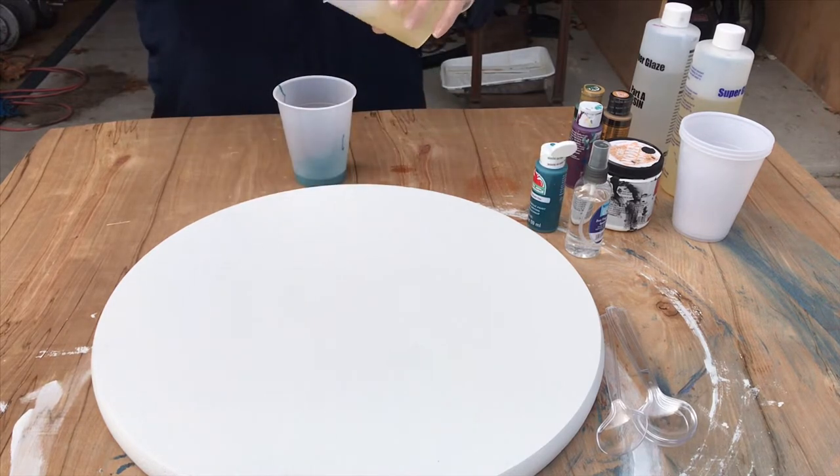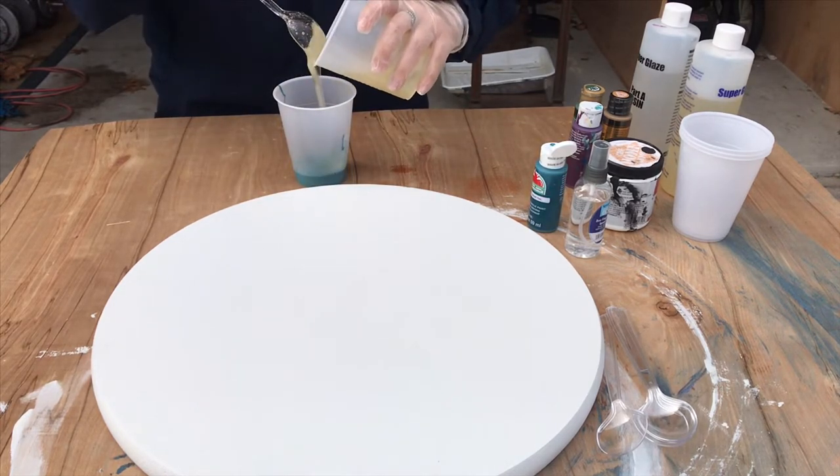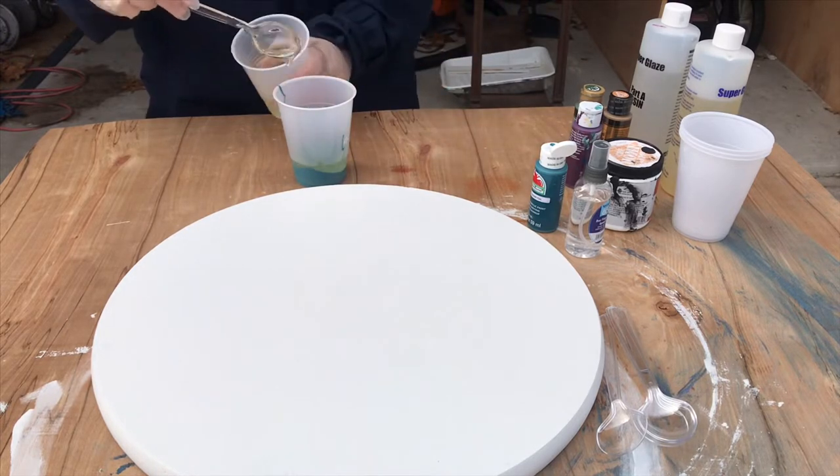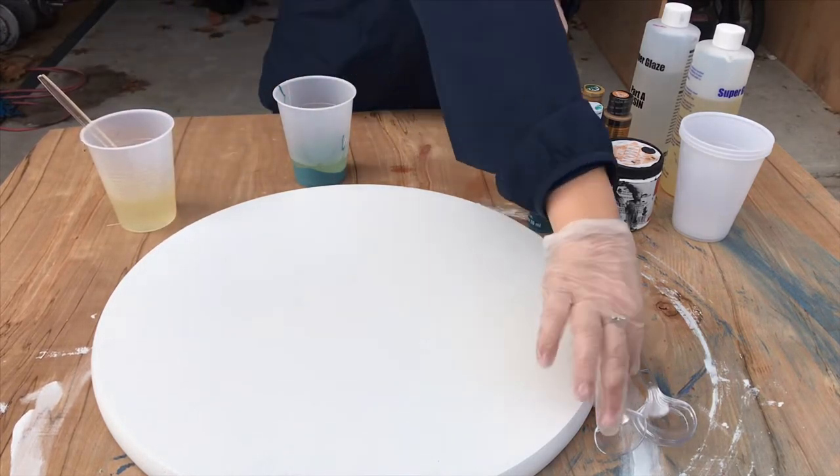Now that the resin is done being mixed, I'm just pouring it into the emerald shade — I think it's like a super dark emerald. I'm just pouring it in there and mixing it together, and then doing the same for the gold.